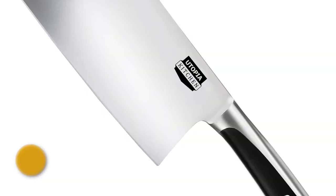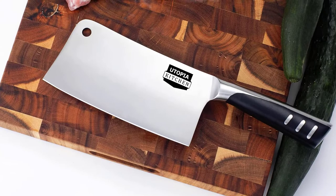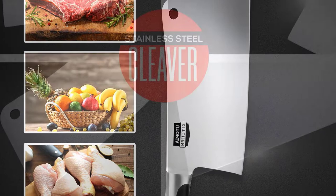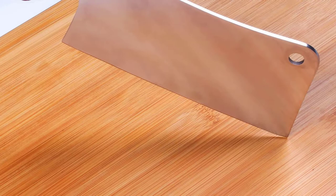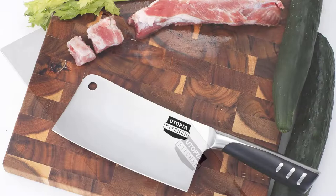Number 1: Utopia Kitchen Cleaver Knife. The first blade on our list is made by Utopia Kitchen. With a 7-inch extremely sharp edge, the blade can cut through anything from vegetables to bone easily. Produced from 100% stainless steel in a tough one-piece design, the blade is resistant to rust and corrosion, and is even dishwasher safe. Its handle is carefully shaped for a comfortable grip and easy maneuverability. Due to excellent edge retention, it won't need to be sharpened frequently. Designed with professionals in mind, it's suitable for both home and commercial use.